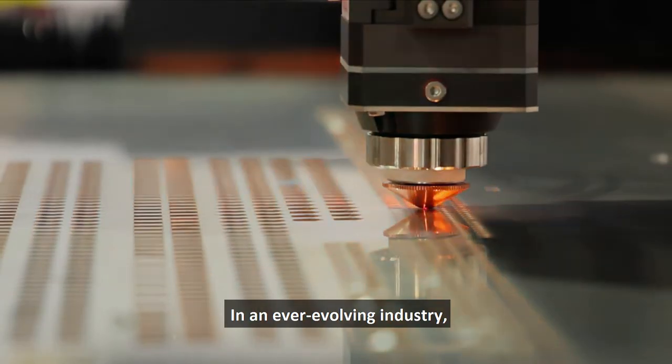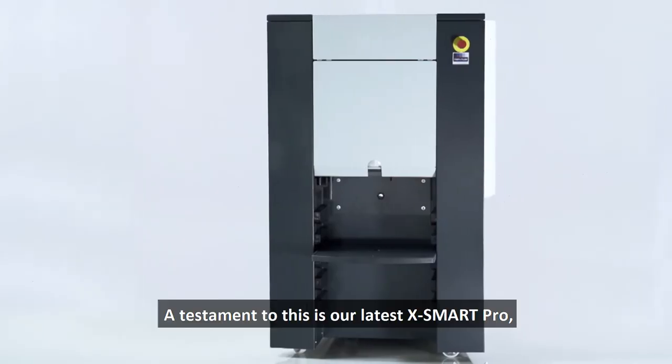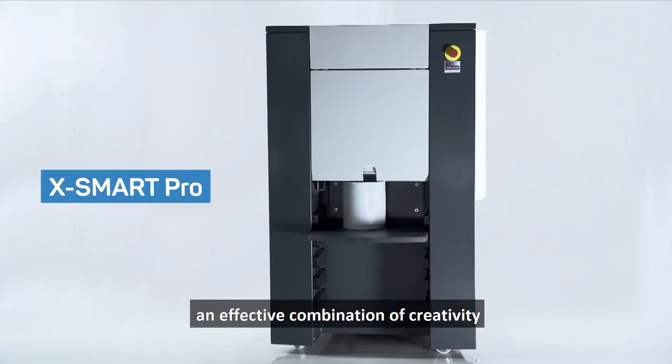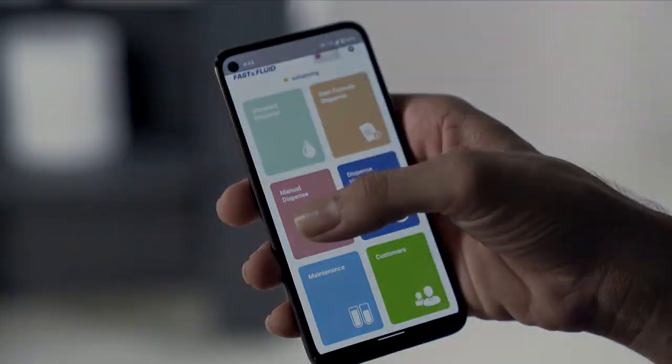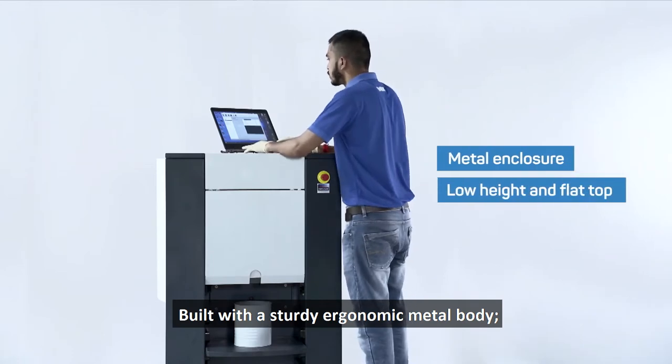In an ever-evolving industry, it's always critical to be ahead of the curve. A testament to this is our latest X Smart Pro — an effective combination of creativity and proven technology, built with a sturdy ergonomic metal body.